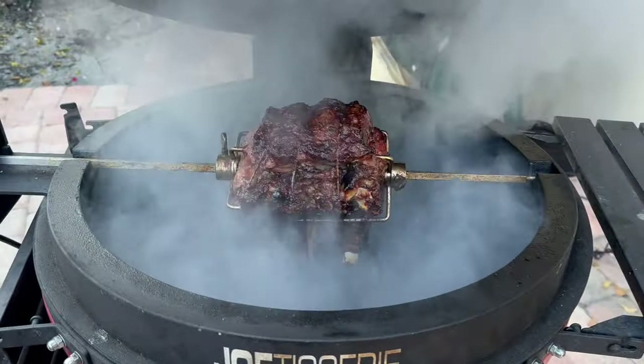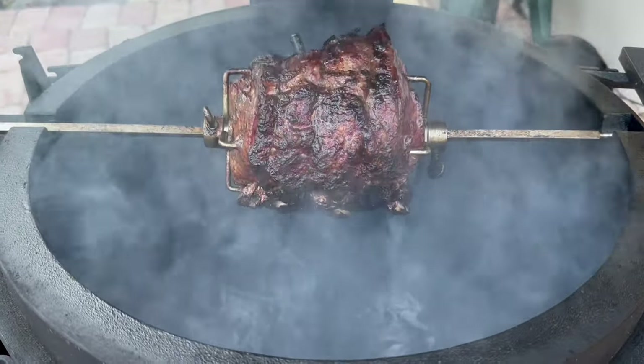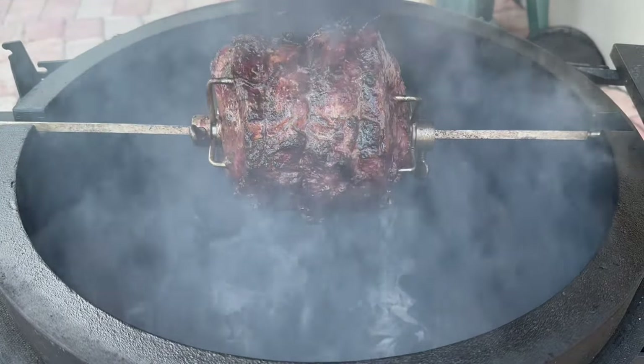We've hit an internal temperature of 128 degrees. We're going to get this off the heat and rested for about 20 to 30 minutes.